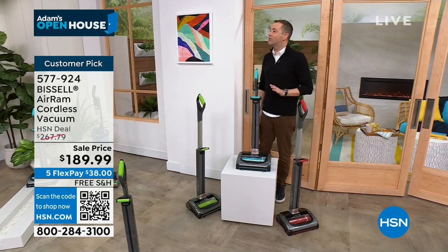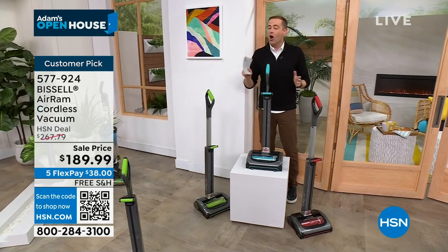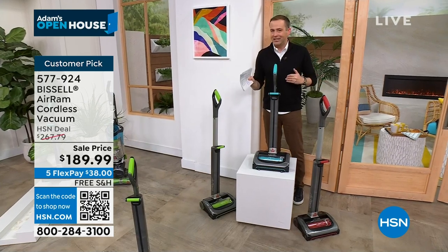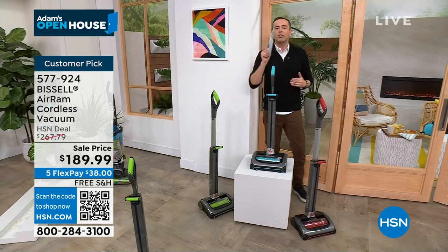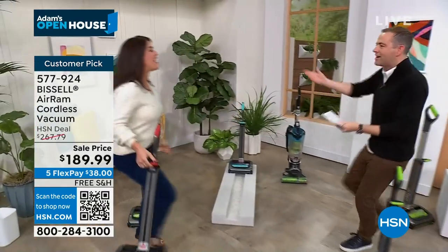It is free shipping and handling. That means it is definitely a match for the lowest price ever. I only have 900 at this price. If Santa did not bring it to you yesterday, let's get this as a Christmas present. I want you to see what the rest of America has seen. Our special guest, the voice of Bissell, Jenny Bond is here — Merry Christmas!